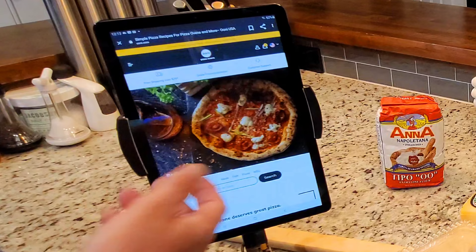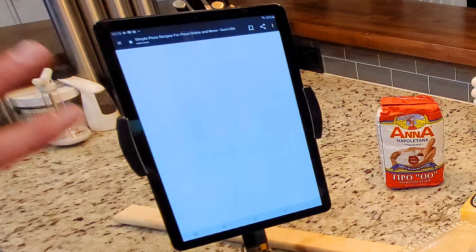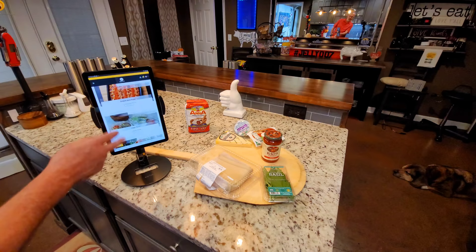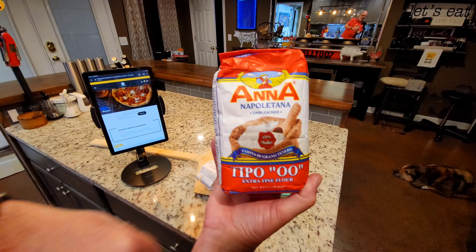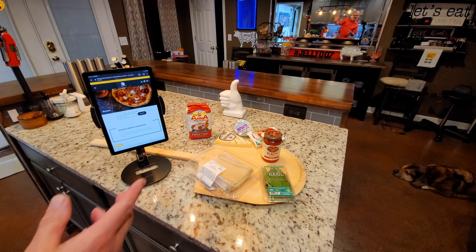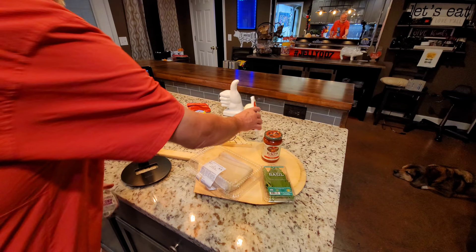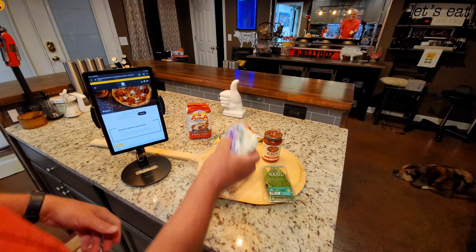If you want to make your own, Ouni has on their webpage recipes for pizza dough, quick pizza dough, sourdough pizza dough, classic pizza sauce — everything you need. They also reference 00 flour, which I've used before and it works well. One important tip: you don't want to overload with mozzarella. If you buy fresh mozzarella, don't cut it real thick and put big chunks on there — it overloads a little bit. I like the pearls, and sometimes I even break the pearls in half.